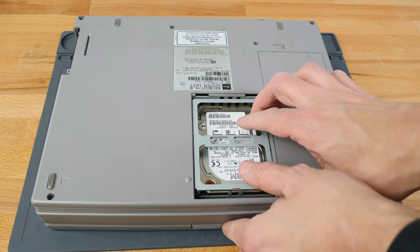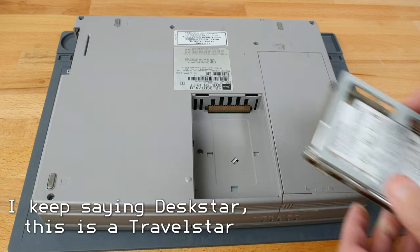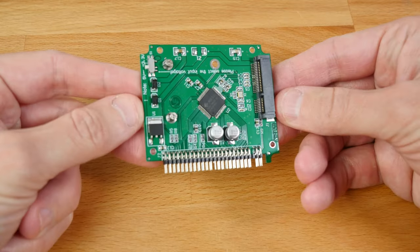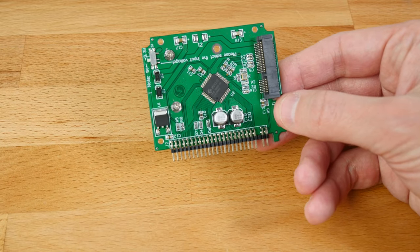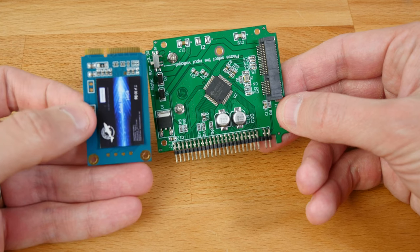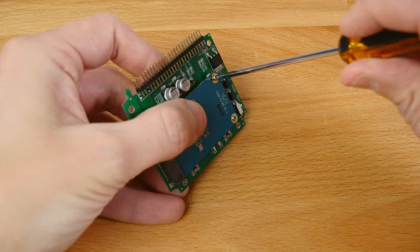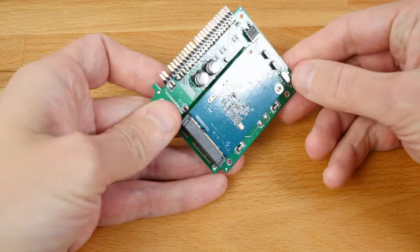The one part of this laptop that hasn't fared quite as well is the hard drive. The original IBM Deskstar that shipped with the machine has seen better days — sadly, it won't boot anymore, and if we take a listen, the reason becomes pretty obvious fairly quickly. That is not a good-sounding click. Hard drives shouldn't click at all like this. We had good luck with SD card adapters as hard drive replacements before, but this time I wanted to try something different, as spinning disk hard drives are slowly but surely all failing — just like our Deskstar.